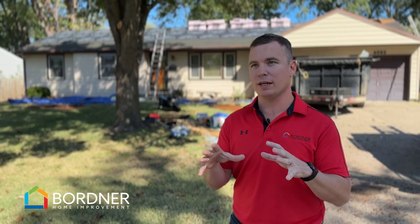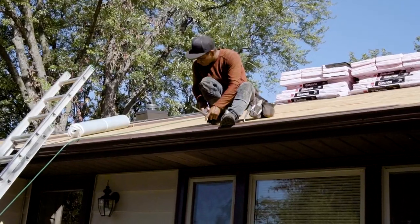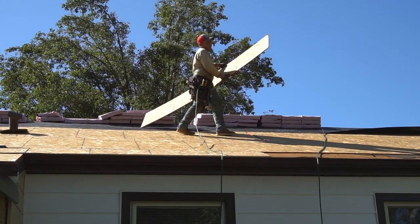Is it going to be able to hold a shingle in the future? If it's not, we're going to replace that, because we're not going to install something that you're going to have an issue with down the road. And we like to be incredibly clear and upfront from the first day on what that cost is going to be if we find anything like that.